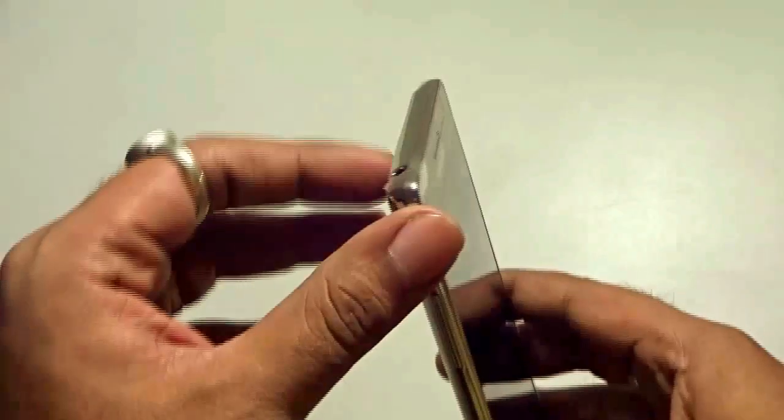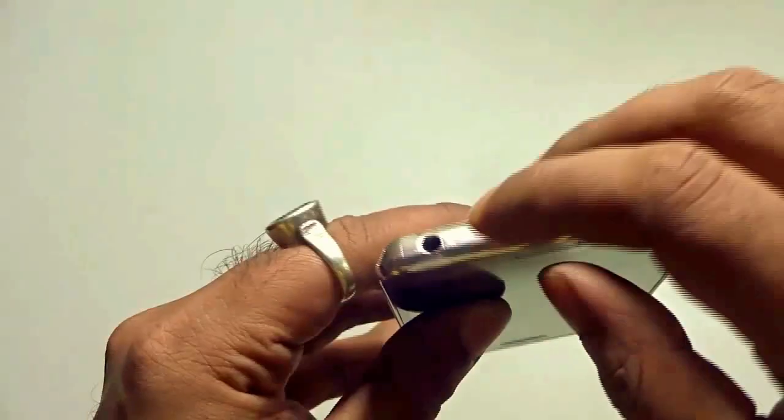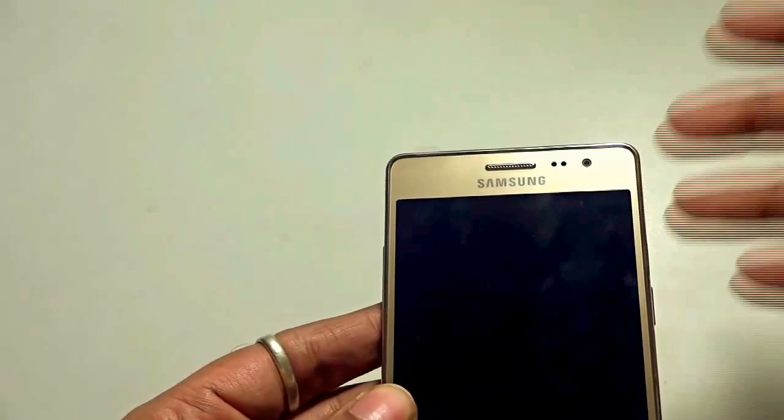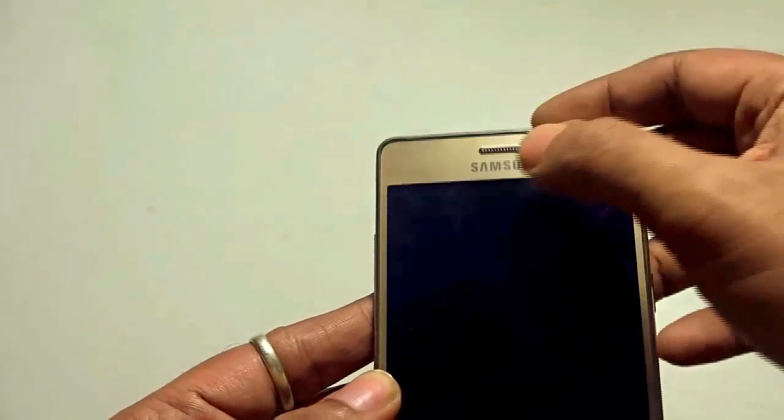At the sides you'll see a shiny material that gives you a royal feeling in the hands. At the top, you'll find the 3.5 mm jack input. At the front, you have a 5 megapixel shooter, the sensors, the earpiece, Samsung branding, and the 5-inch display.